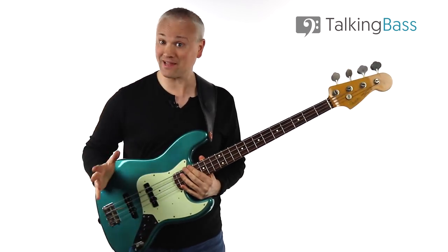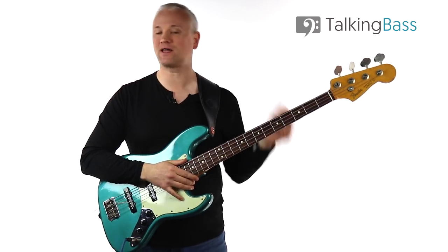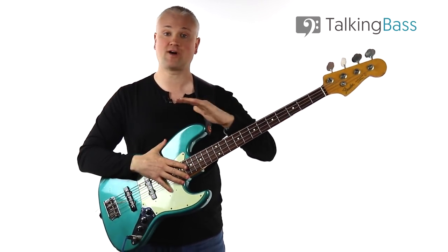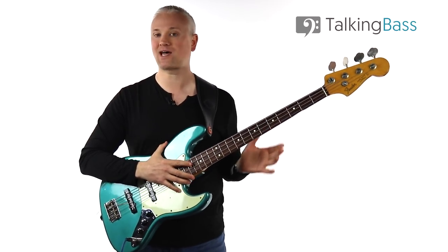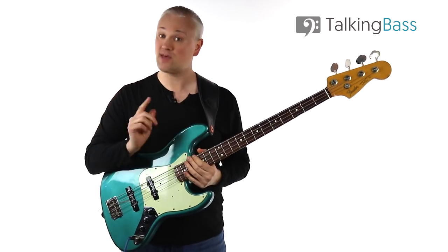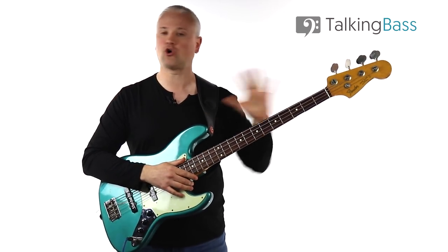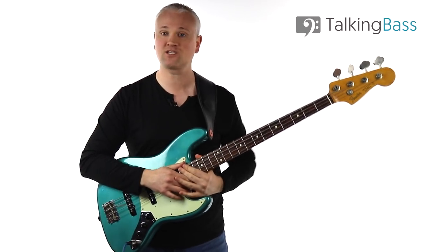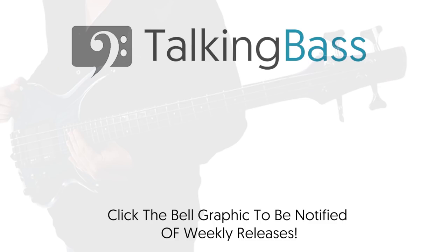Please like this video, subscribe to the channel, and hit that notification bell. Remember to get on over to Talking Bass where you'll find all of the lesson material including the tab, along with hundreds of other lessons at the lesson map. Sign up to the free membership to gain access to all of those free goodies including the scale reference manual. I'll see you next week.